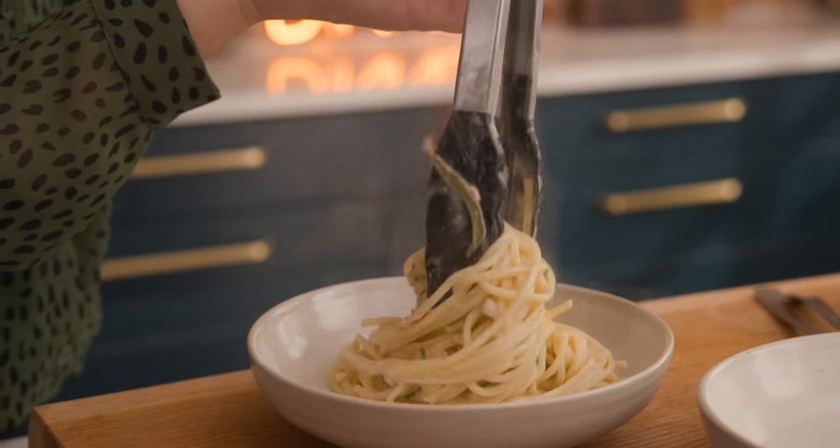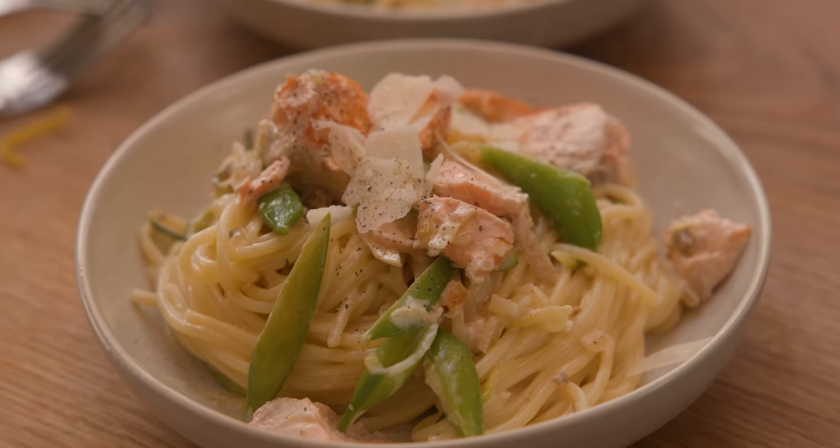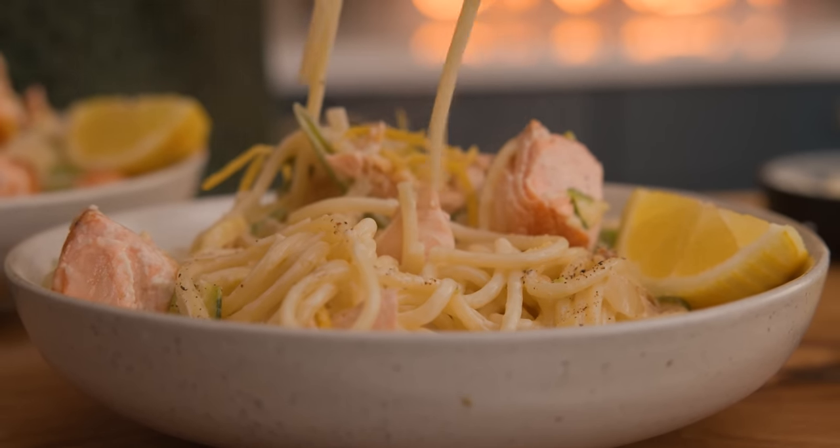We've got chunks of tender salmon, some lovely veggies and pasta all pulled together in a light lemon cream sauce. Oh, and it's ready in 20 minutes — this is going to be tasty.